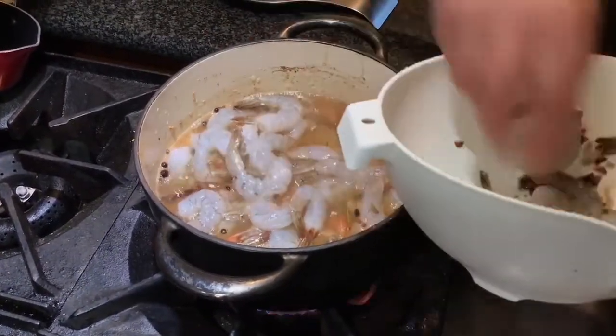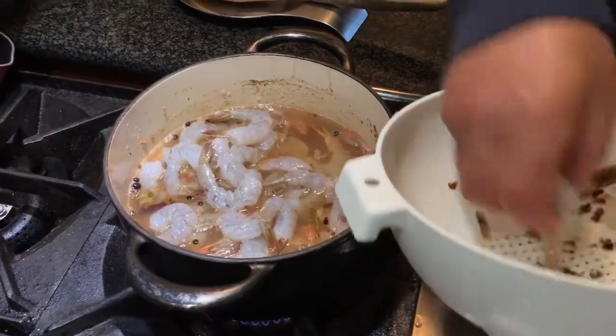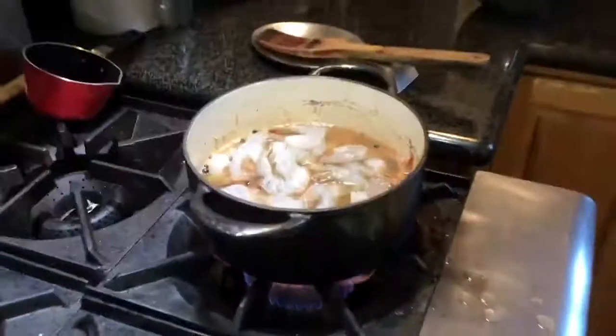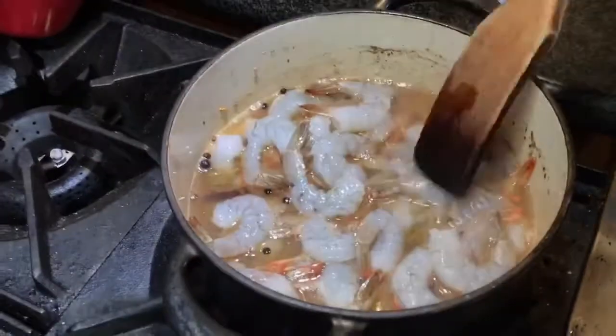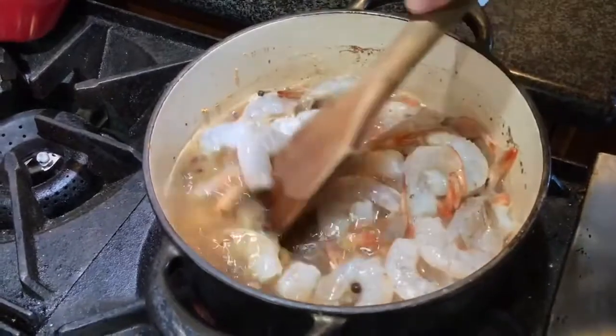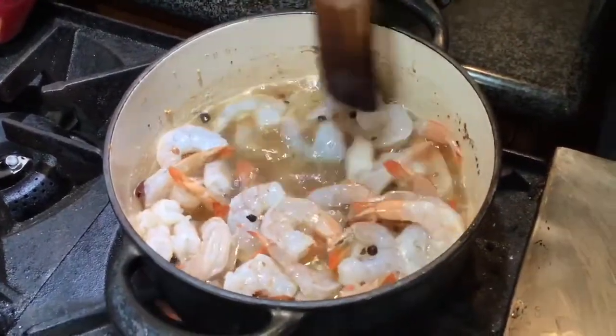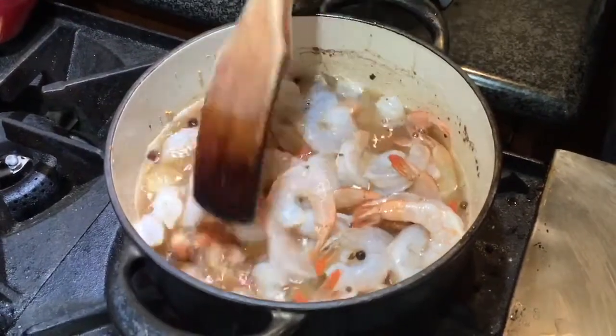These aren't real big shrimp but they were inexpensive - I think it was like $12 for two pounds - and they're always good quality. I don't care about the size because it's for our own consumption, not a party. Okay, they're bathing.